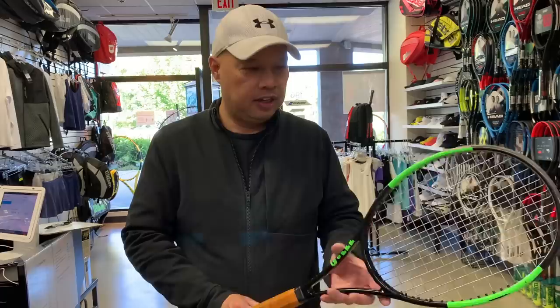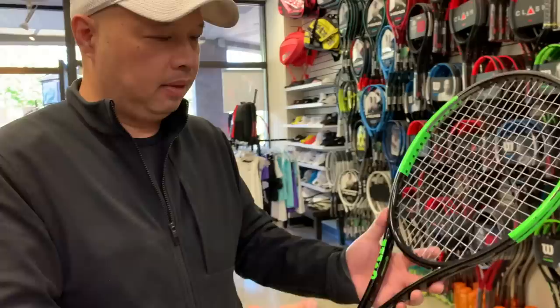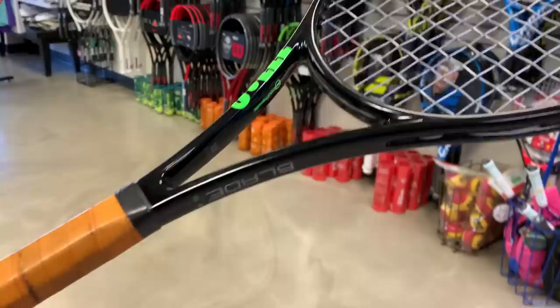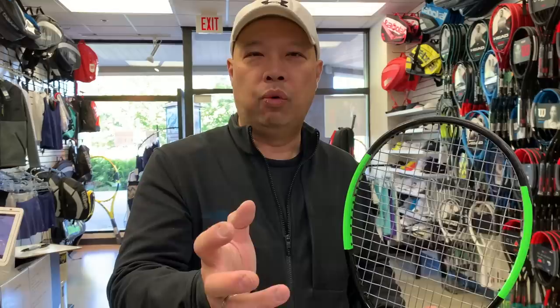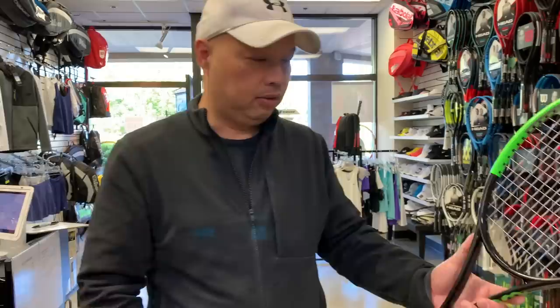One thing I was admiring about this racket is that it has a shiny coat — it kind of glistens. A regular Blade doesn't glisten like this; the black stands out more, the green stands out more. I'm guessing they do that for television or for people in the stands — when you make the colors more vibrant, the green and black just pop. It's a great paint job.